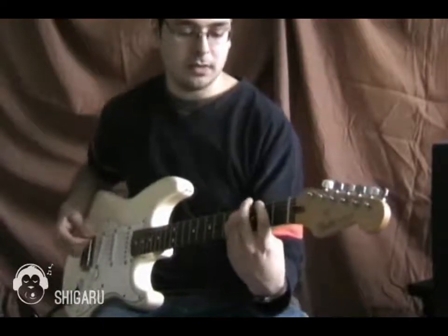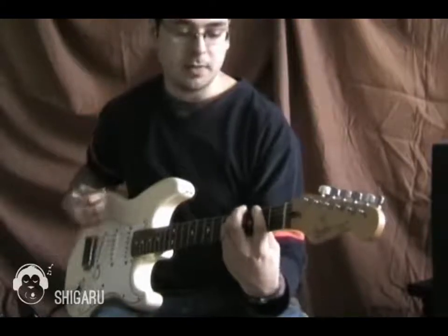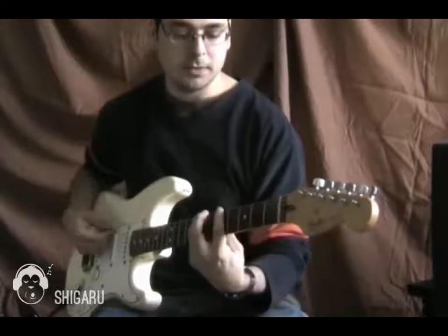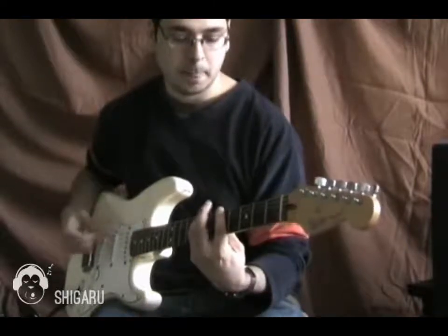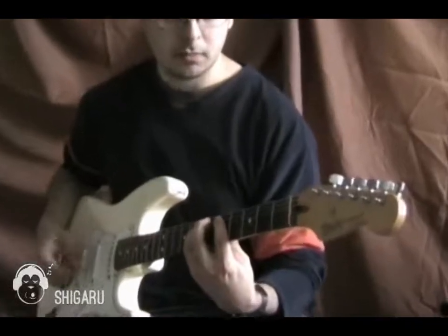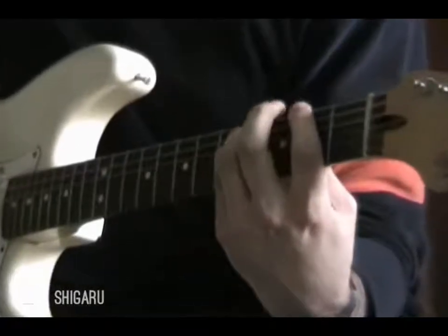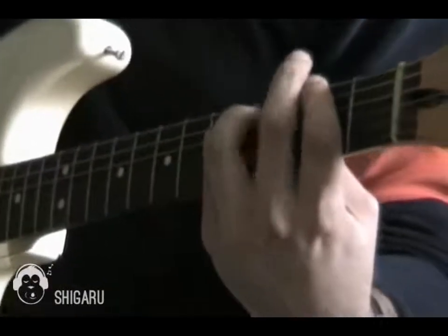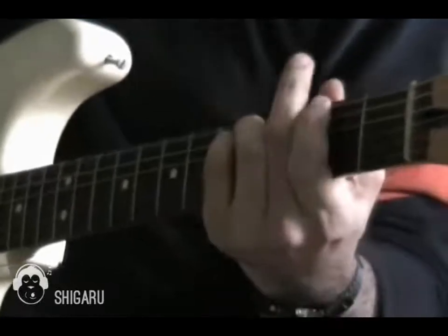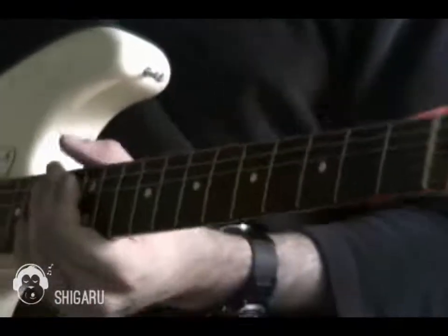And then when you've played that a few times, the end of the song is playing that F-sharp power chord that I showed you earlier. And then move it up to the fifth fret. And then move it up one string. And then back to that normal verse thing, but with distortion. That's how you play this song.